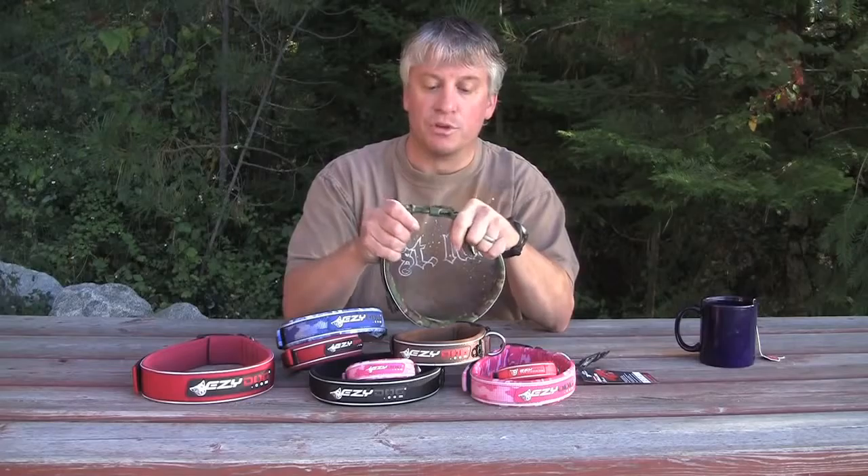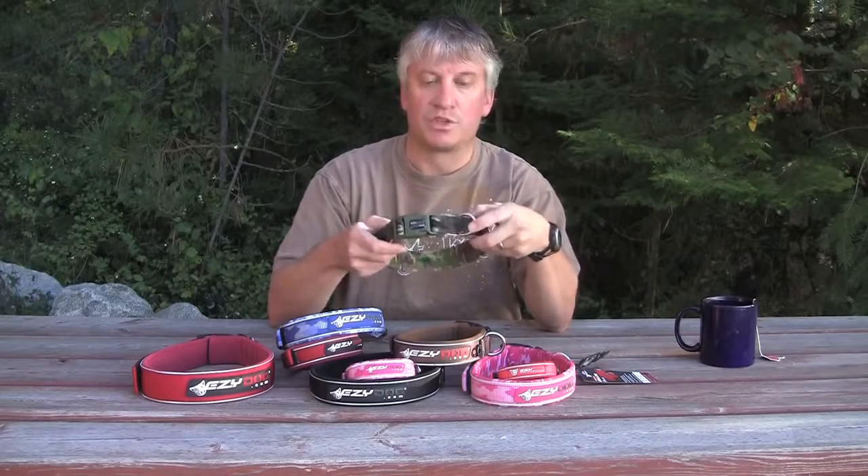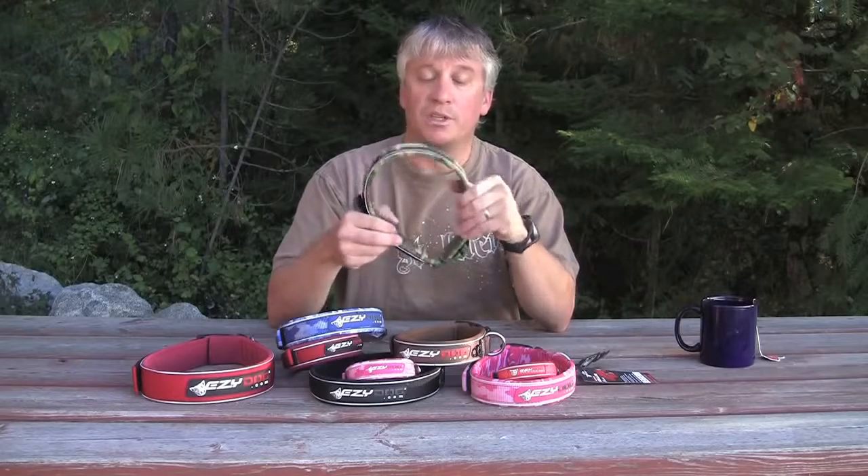We finish it all off with a super strong side release buckle with an indirect pull. So you've got strength, durability, and security with the Easy Dog Neo Collar.